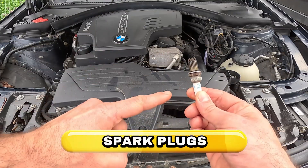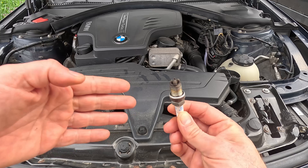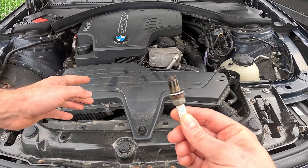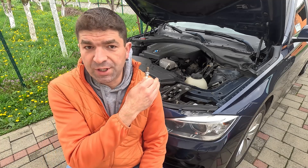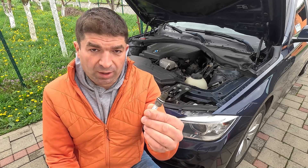First off, the spark plugs might be fouled with carbon build-ups, preventing them from producing a strong spark to ignite the mixture inside the cylinders. This usually happens when they haven't been changed in a while or if the engine is running rich. But even if they are new, you must know BMWs are very picky when it comes to spark plugs. In many cases, cheap aftermarket ones won't work well and you need either OEM items or those made by reputable brands.